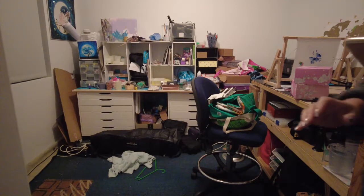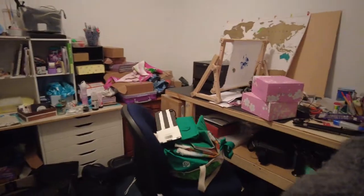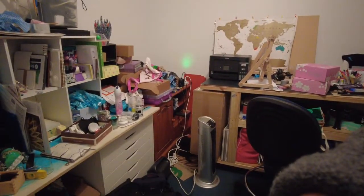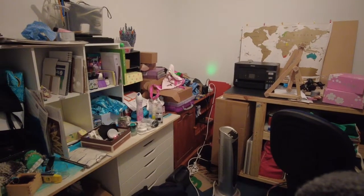I'll grab the camera — if we come around here, this is the biggest, the worst bit over this side, because everything just gets stuck there and there's boxes.